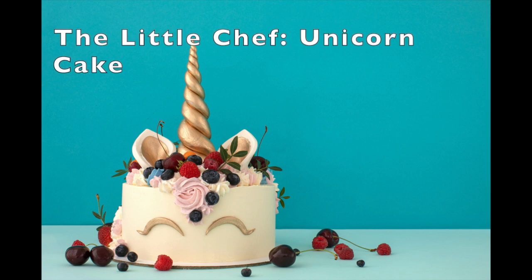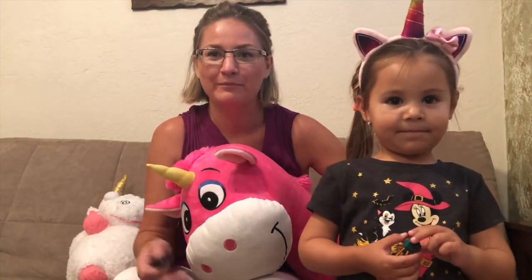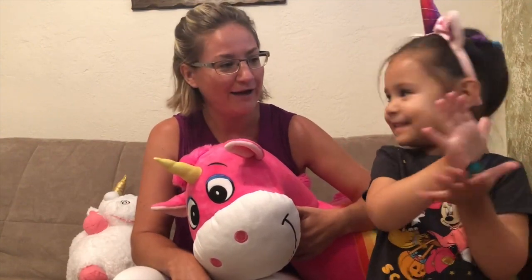Today's episode of The Little Chef is called Unicorn Cake. Hi everyone! Welcome and thank you for joining us today and following myself and Munchkin through Munchkin World. We absolutely love unicorns — this is our best friend. So when we saw on the Discovery Family that they were making unicorn cake, we decided to make one too. Please come along with us into the kitchen and follow along as we make a unicorn cake.